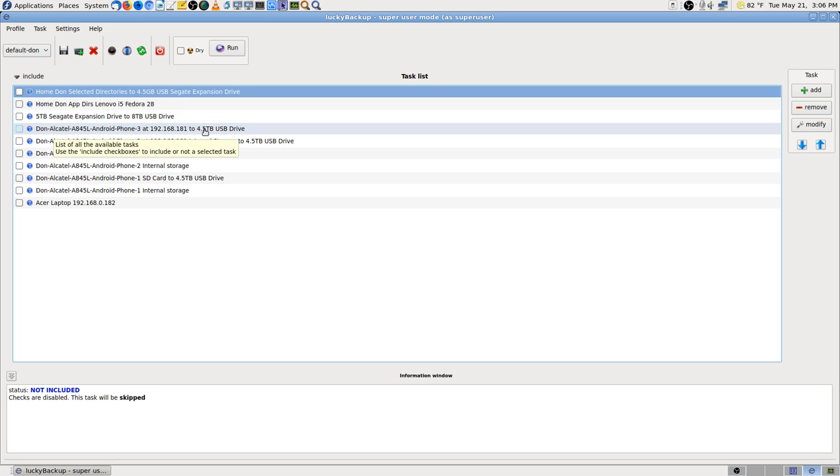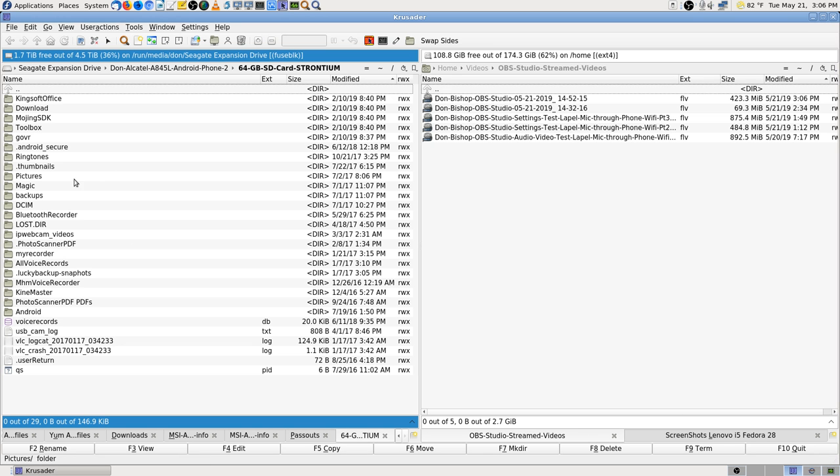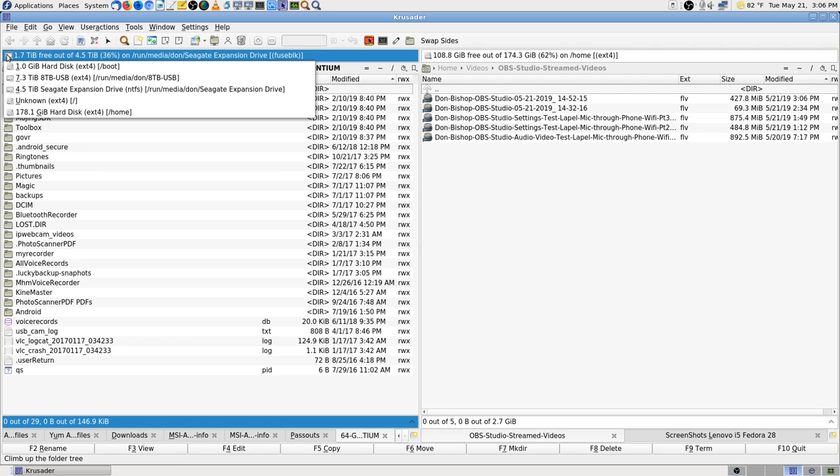It's a quad core with 4 gig of RAM, 2.5 gigahertz Intel processor. I had set up Phone 3 and changed it to go to — it says to USB drive. That drive I was just showing the files on on the left side — that's my 5 terabyte USB backup drive.